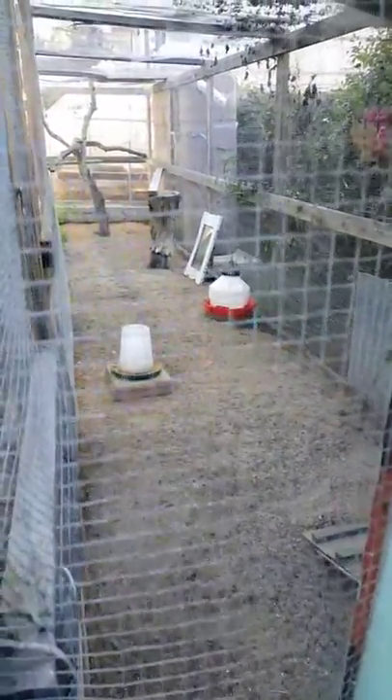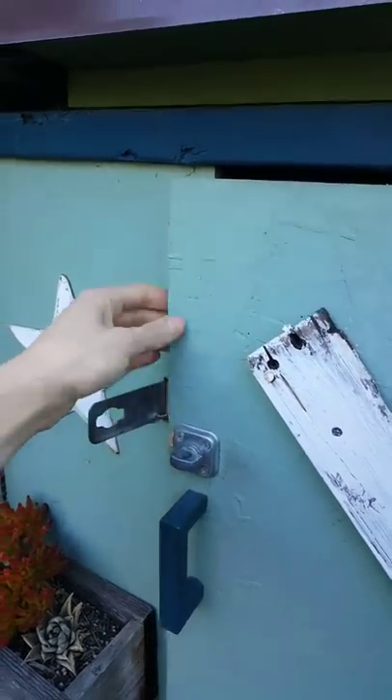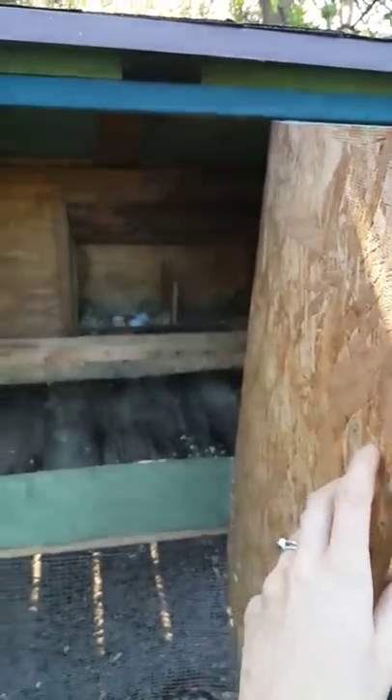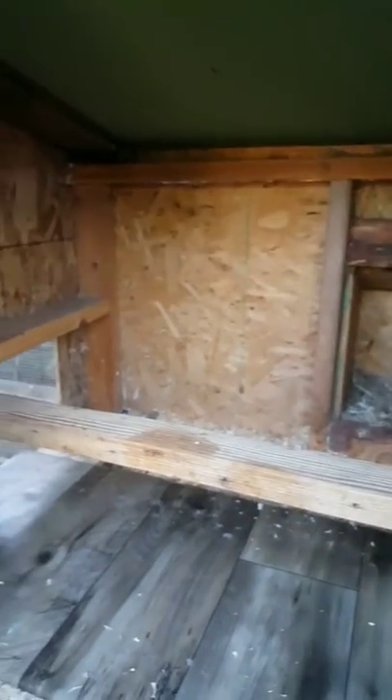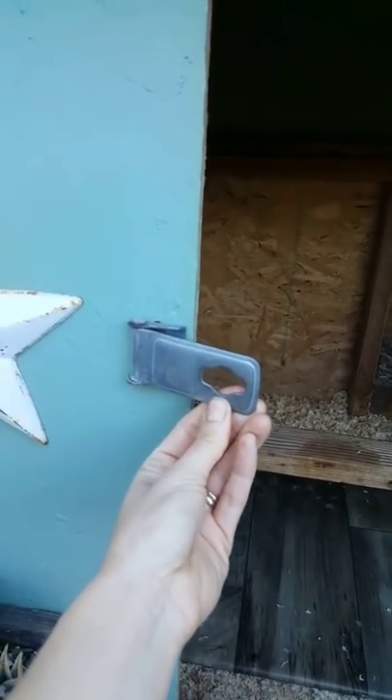Backing up to talk about construction: we designed this based on pictures I found online and what we had available. We reused random plywood and two-by-fours left over from the previous owners, then bought a new solid floor and a new solid roof. We kept in mind the space the girls would need, with at least two feet of head clearance over their roost, and everything is locked up so nothing can get in.